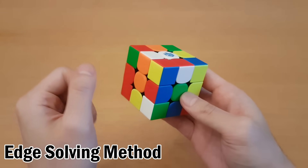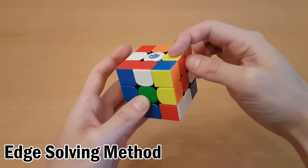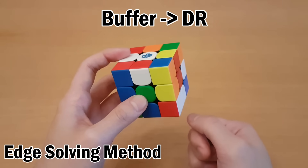Now you can see this piece is solved and we're going to do the same thing for the next piece. So this one is yellow of yellow-red, and I need to get that piece over here so I can swap it with the same algorithm.